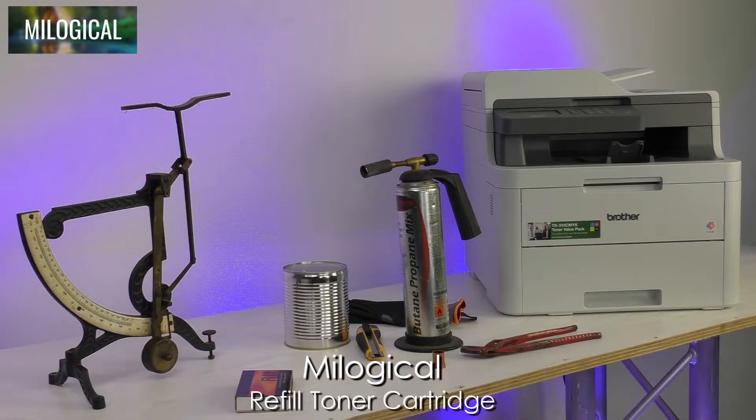Hi, I'm Ilou of Milagical and welcome to this video about refilling the toner cartridges of my brother LED printer.